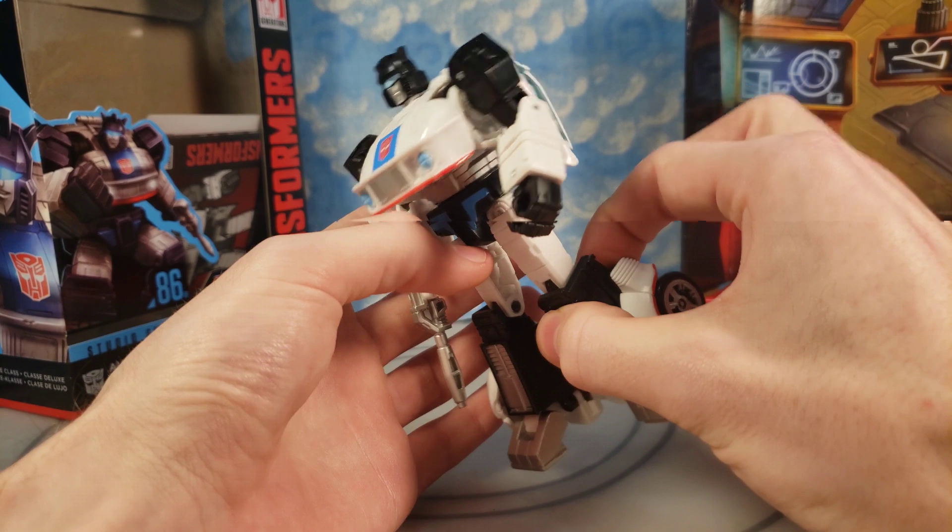There was actually something else I forgot to mention in the review. This part right here — the back of the vehicle — looks a little too small. It looks out of scale with the front end of the vehicle. I think they could have made that back end a little bigger, at least width-wise, to make it look better and hide the feet poking out of the back a little more. They could have made it wider. I think at one point they wanted this to fit in Optimus' trailer, and that's just a leftover design from then.